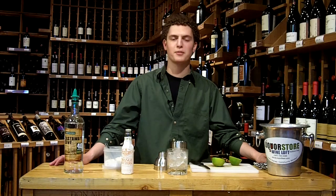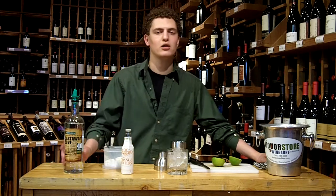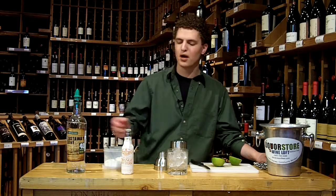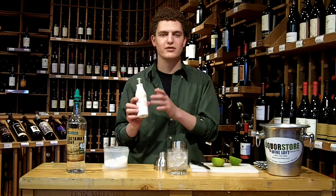Hi folks, my name is Zach Padilla. I'm the product specialist and sommelier here at the Liquor Store and Wine Loft of Jackson Hole. Today what we're going to do is a Castaway Cove punch. We're featuring Castaway Cove rum, a light silver rum, and Fee Brothers — this is their orange flavored bitters.